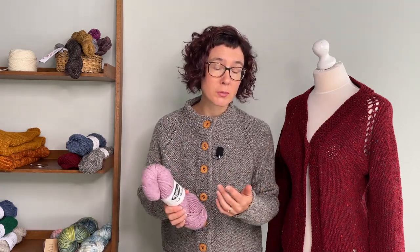With the soft chunky — even though it's 100% merino and it's next-to-the-skin soft — it's not going to be quite in the same category as the Franca. But it is going to be a little bit more durable, so you'll get less pilling and things like that with it.